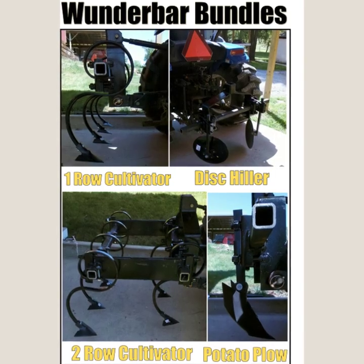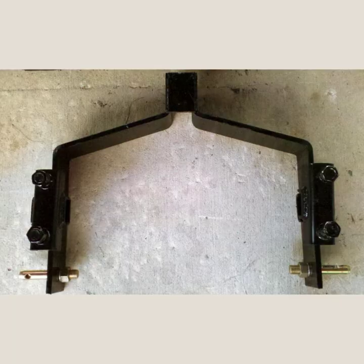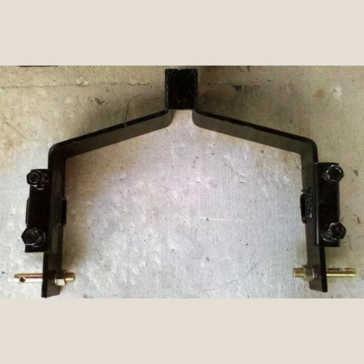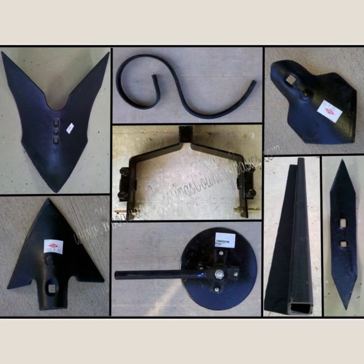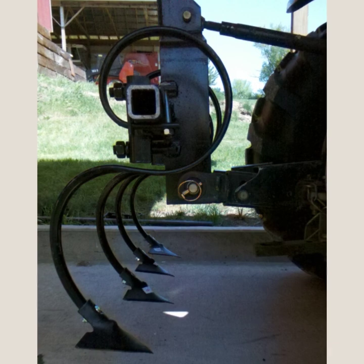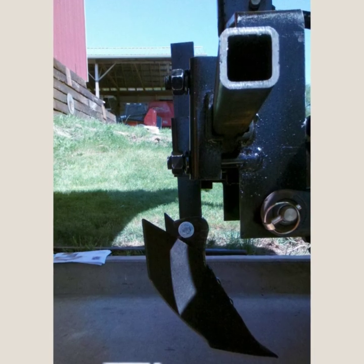The Wonder Bar Module is presented with Wonder Bar Bundles and Wonder Bar Sets. A Wonder Bar Bundle consists of a one-piece, robust three-point hitch and a two-by-two toolbar with a quarter-inch wall. We then added our individual components to build either a disc killer, a one-row cultivator, a two-row cultivator, or a potato plow.